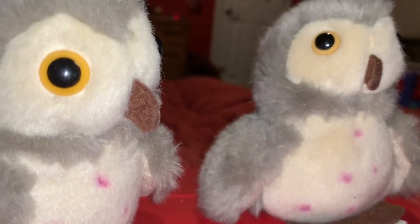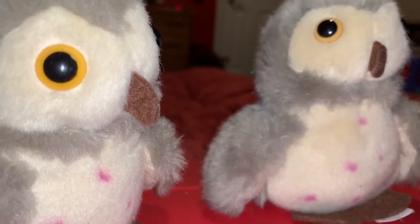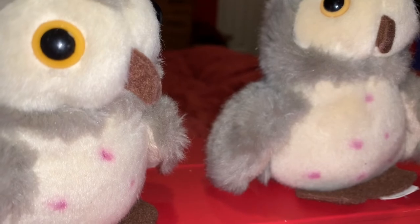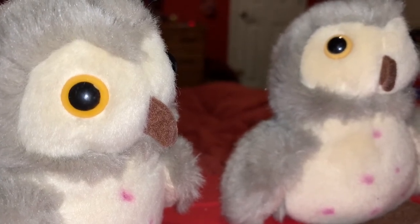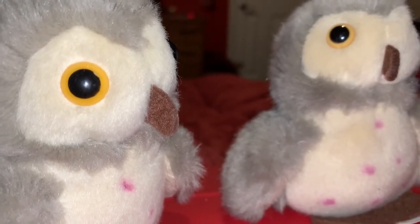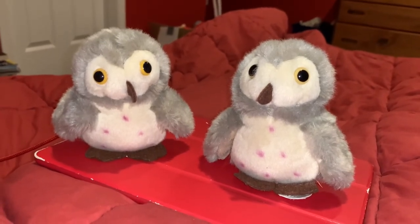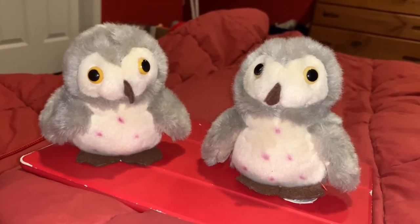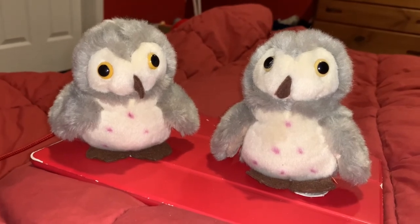Barn Owls and owls in general are nocturnal — that means they come out at night. One of their coolest creature powers is they have those huge eyes that help them see very well at night. They also have the ability to turn their heads almost all the way around. Barn Owls can fly between 10 to 20 miles per hour while hunting for their prey.